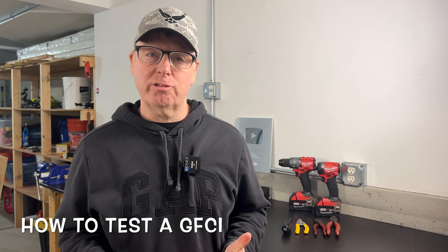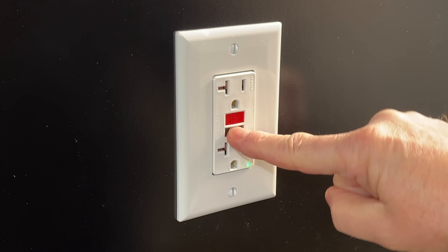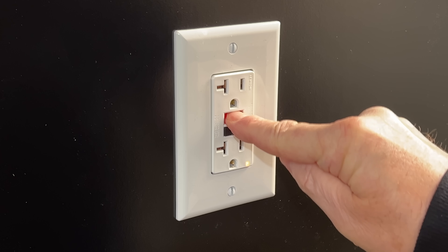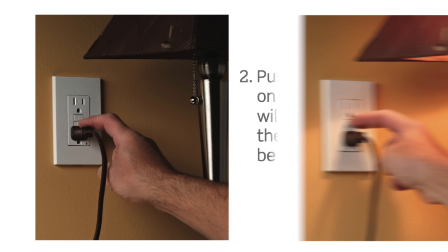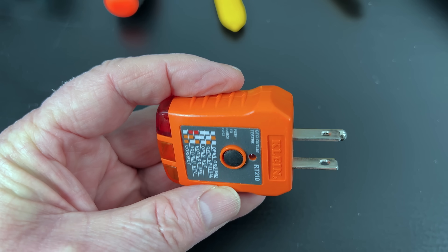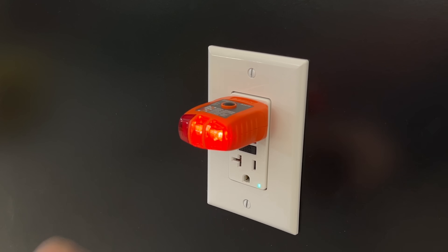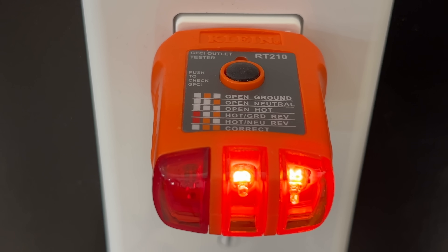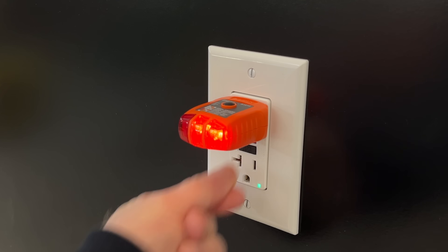Now I'll show you the best and easiest method for testing your GFCIs. All GFCI receptacles have the test and reset buttons on the face. Many people will push the test button and then the reset button and think they've tested their GFCIs. But manufacturers actually recommend that you plug something in, like a light or a radio, to be sure the power cuts off when the test button is pressed. That's not very convenient, but there is a simple solution — I use this inexpensive circuit tester with the GFCI test function. We just plug it in and the lights indicate whether or not the receptacle is wired correctly, whether or not the ground is connected, and whether power is available. Then we just press the test button, the GFCI trips, and the lights turn off to verify the GFCI functioned properly and cut off power to the receptacle. Press the reset button and power should return.